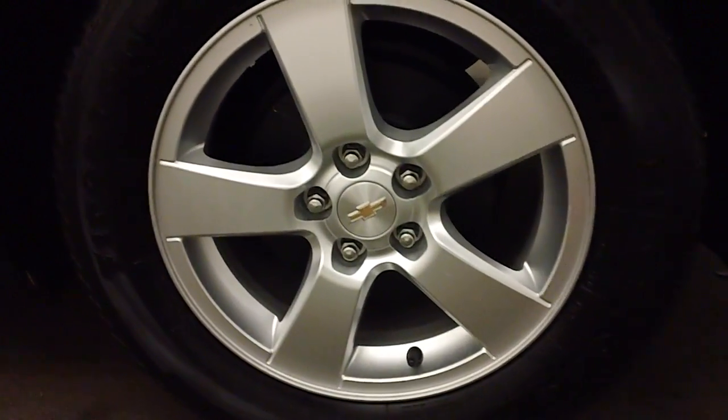Come around the side. Nice alloy wheels, good tires. Part of that pin striping here as well.